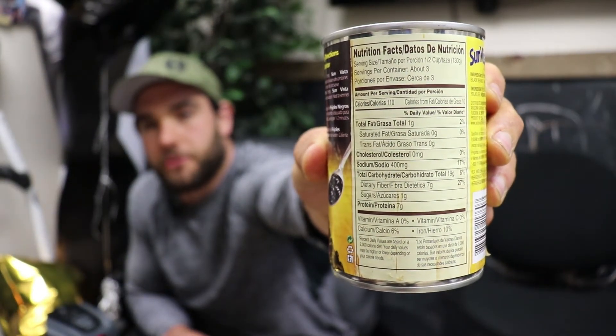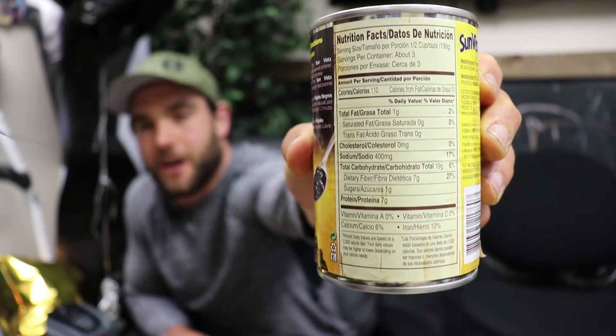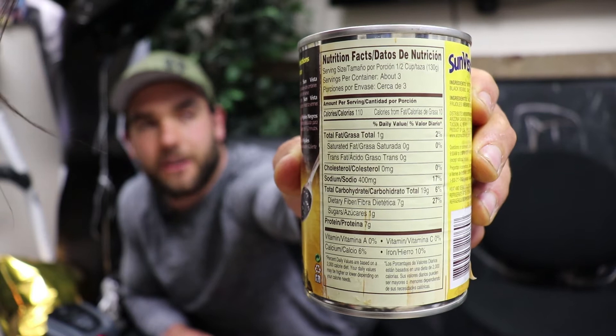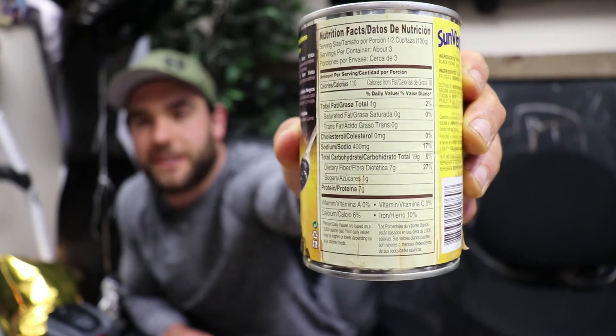Welcome everyone. Today we're going over some nutritional hacks, specifically how to correctly read a food label to make sure you're getting the correct amount of nutrients. We'll look out for pesky serving sizes and today we're reviewing black beans, going through all the different components of the food label — from serving sizes to macronutrients, micronutrients, and additives at the bottom.